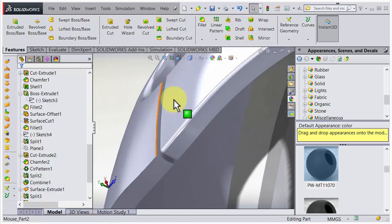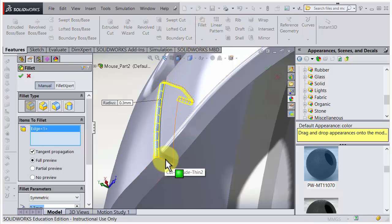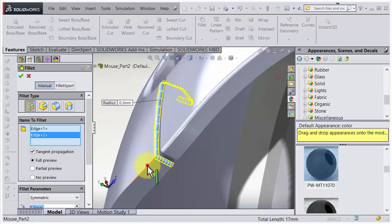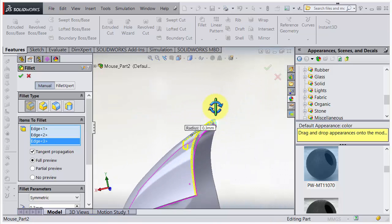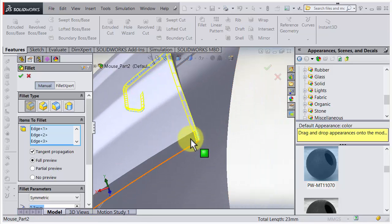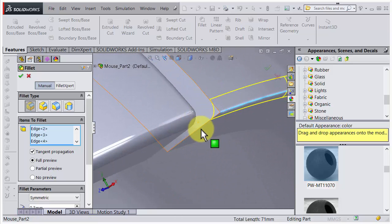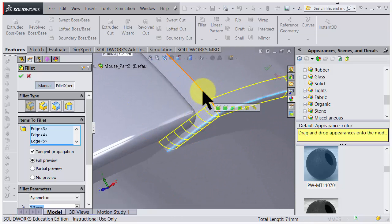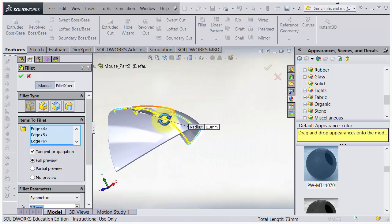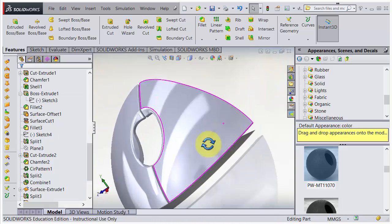Let's do some fillets here as well quickly - fillet those as well. I think I remembered that on the other side too. Let's see if we have everything - I think so. Accept that. Okay, we have two buttons there.